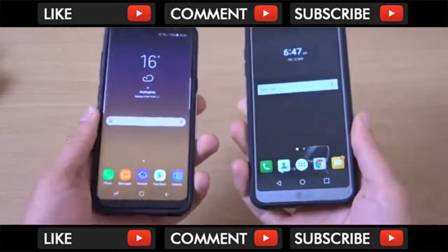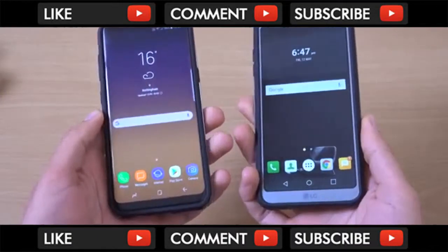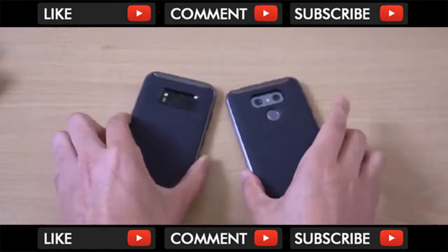You can quickly compare here with the S8 with the same kind of case. I think the S8 is probably a little bit thinner, but overall they feel quite similar in terms of the build.